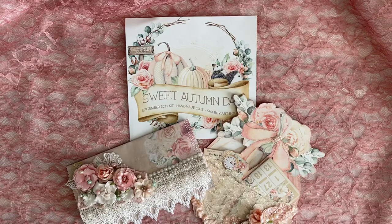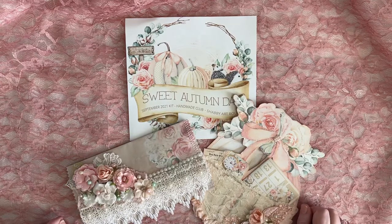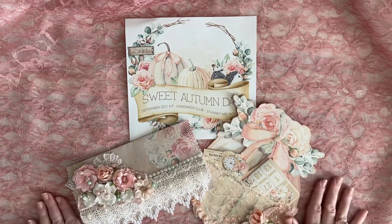Hello, my beautiful crafty friends. It's Lorette, the Vintage Paper Girl. I'm here today to share with you two more design team projects for Shabby Art Boutique, The Homemade Club. This is the Sweet Autumn Days kit. And as you saw, I made some beautiful flip tags. And now I'm back to share a couple more wonderful things with you. This is her September kit.